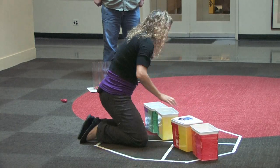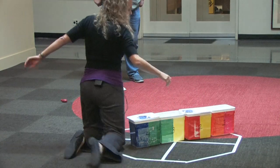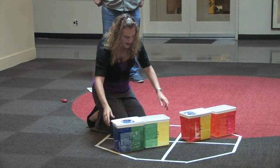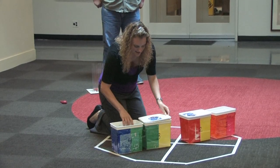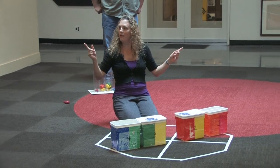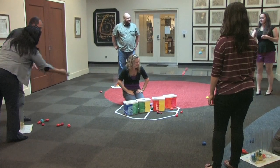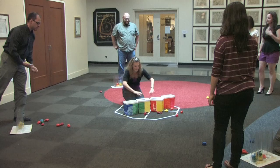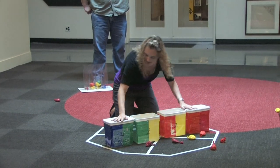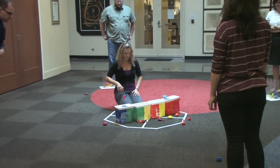I'm going to switch because the IBEX spacecraft spins, so we are going to imagine that — we're going to spin. You guys get the idea? Ready to toss? Grab some bean bags. On the count of three — one, two, three, go. And stop. Let me switch — we're going to switch the energy level that the sensors can detect. One, two, three, go. And stop.